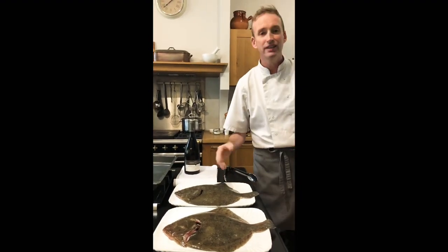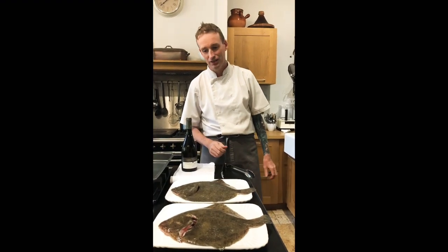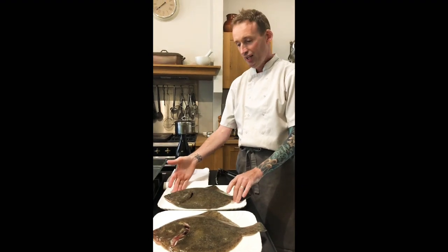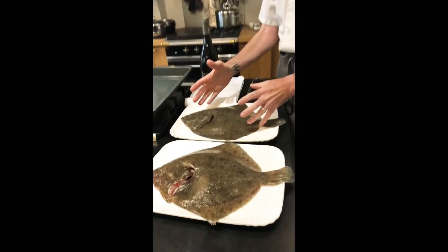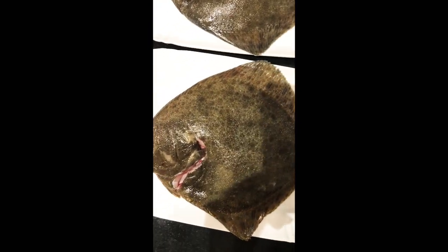We didn't have anything planned — we just go to the market, see what they have and buy the best ingredients possible. And when you get the best ingredients possible, you don't have to do that much with them. We're going to just literally roast it whole in the oven, and afterwards that's when we'll debone it and take the fillets off.